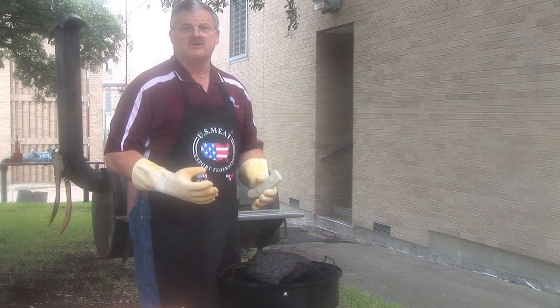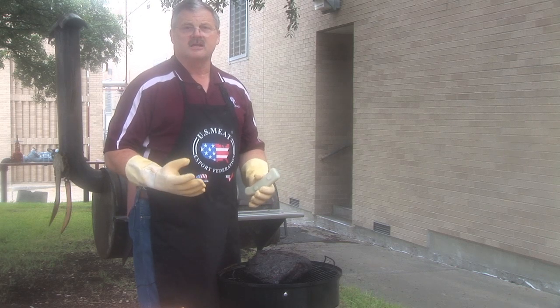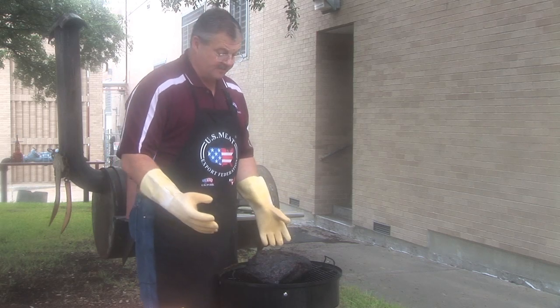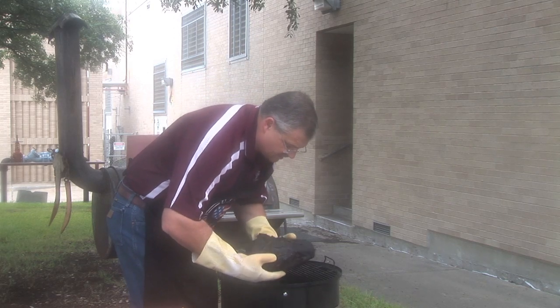We want to do that using an ice chest or insulated box — not a cool one, just an insulated box to hold them. So I'm going to take the brisket, and this one's really, really soft.